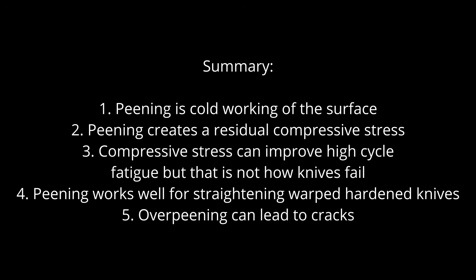To summarize: peening is a surface cold working process that creates a residual compressive stress. That compressive residual stress can be beneficial in parts that fail to high cycle fatigue, though knives do not usually fail that way — they fail in a single impact or a small number of high energy impacts, called low cycle fatigue, which does not benefit from compressive residual stress. Peening is an effective way to straighten thin curved pieces of metal such as warped steel knives, which is very useful because hardened knives are easy to break if you try to straighten them otherwise. Peening does not negatively affect steel when done properly; however, cracks can form if steel is over-peened. Do the minimum amount of peening to get the part straight, and avoid very large peen marks that might overly cold work the steel and introduce cracks. I hope everyone can have nice flat blades without over-peening and breaking them. Until next time, bye-bye!